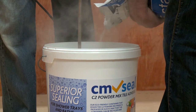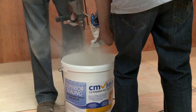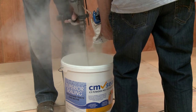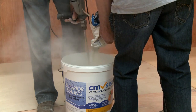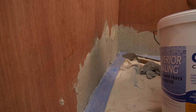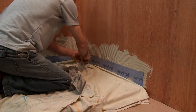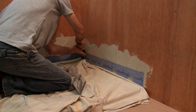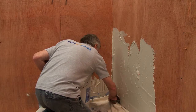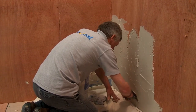When the membranes are cut to size, we can start to mix the tile adhesive, following the manufacturer's instructions. Pre-mixed, bucket-ready tile adhesive should not be used to bond the membrane to the wall. Use a 4mm square-notched trowel to apply the adhesive behind the CM Seal. Push the CM Seal onto the adhesive so that you remove all air pockets. After this, spread the tile adhesive on the wall where the CM membrane is to be applied.